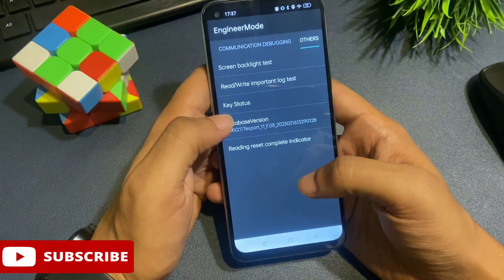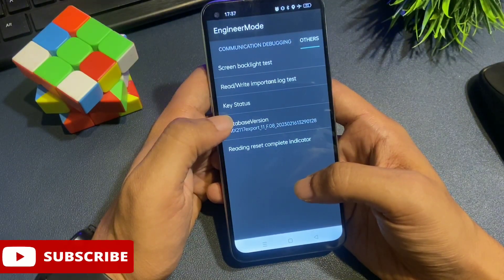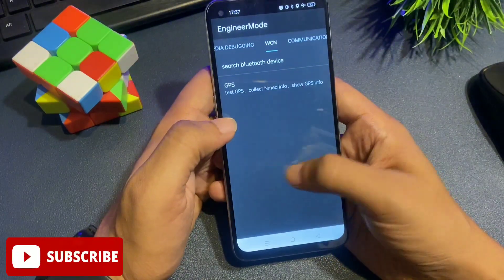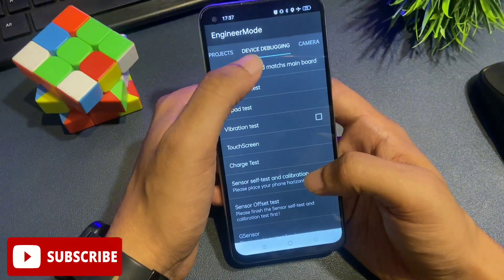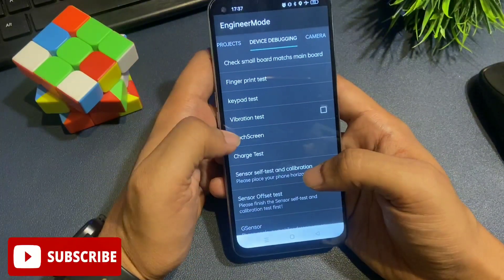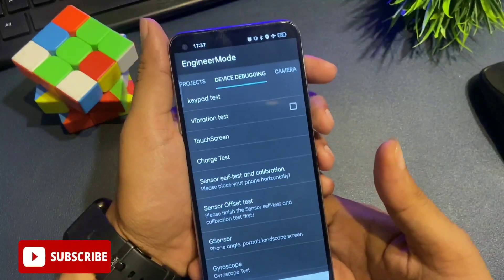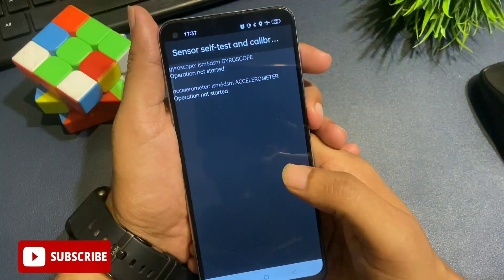Your forgotten PIN, pattern, and password are now in reconstruction mode. Now I'm going to give you the last and most important step — be careful. Simply slide your phone to the left side until you reach the device debugging page. You can see a device debugging page with lots of options. There is an option called 'sensor self test and calibration' — click on it.